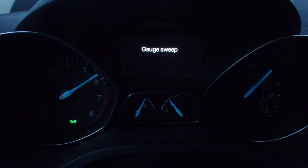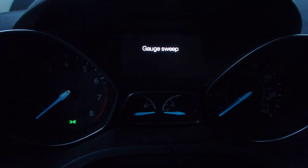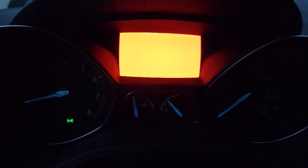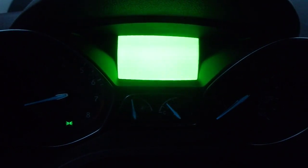The gauge sweep kind of just makes a run showing all the gauges. If you push down it can change these colors, which I'm not exactly sure what it does — may just be a color test.